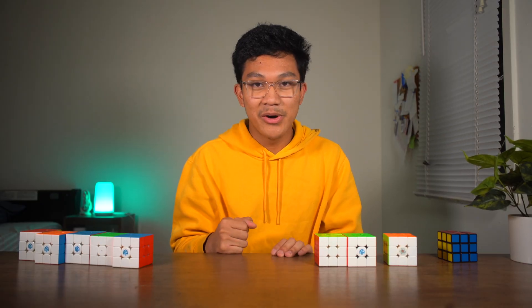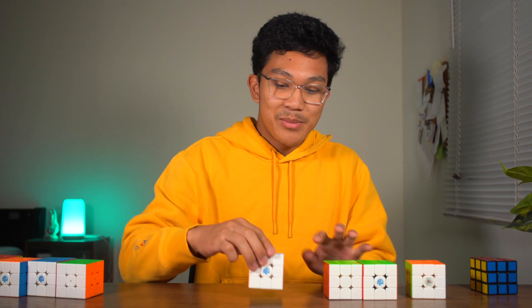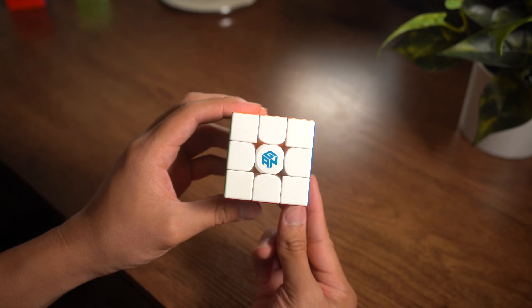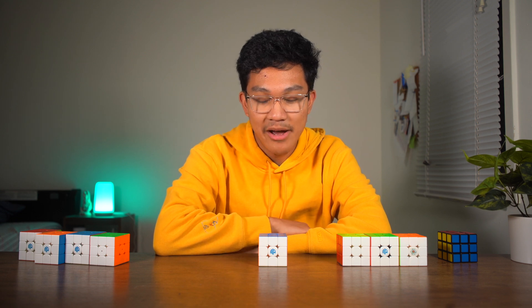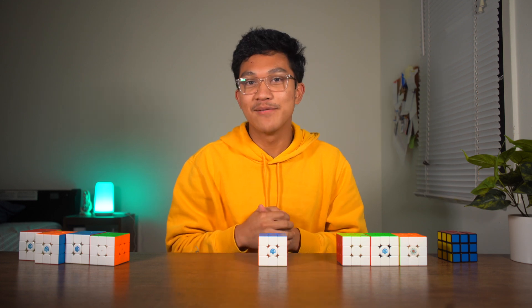Now I'm going to talk about another innovation to the magnet system, leading me to another GAN cube. As you can see, GAN cube is probably the most innovative cube company out there right now, and the GAN 11M Pro is one of my favorite GAN cubes.